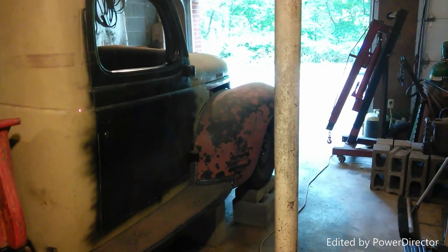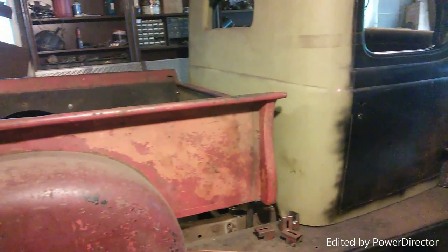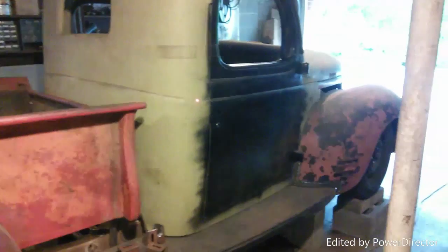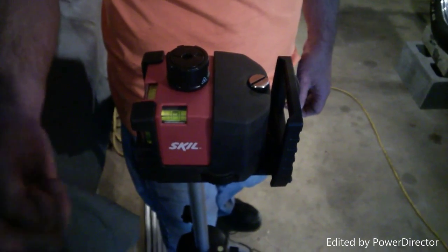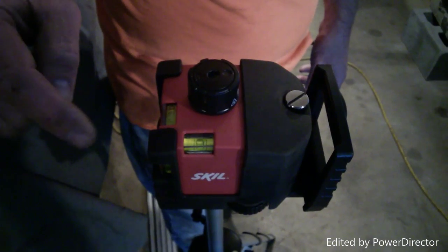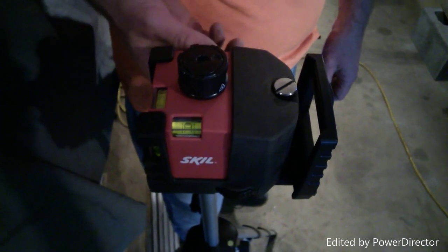That'll be my level line, and then I'm going to jack the back of the bed up and down to get it level with the front of the cab, because I want to match the bed to where the front of the cab is. You can see this bubble here is centered side to side, and this bubble is up towards me so it's leaning down towards the front of the garage - which is down towards the front of the vehicle.